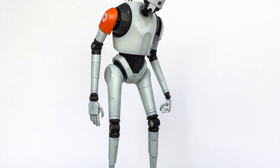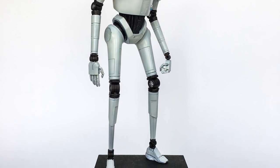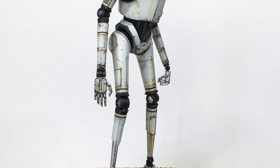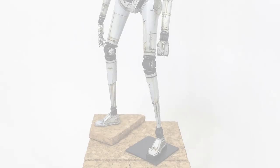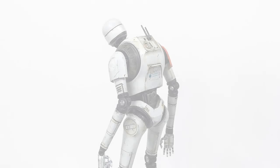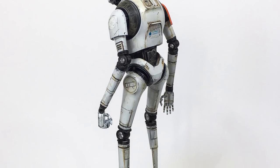Hey guys, welcome! Here's my custom painted K2SO, and then with a few basic weathering steps I've got him looking like this. Quite like him, eh? Looks great! My theme for this is a support droid for a hard working stormtrooper team on Tatooine, scouting Mos Eisley looking for a couple of lost droids.